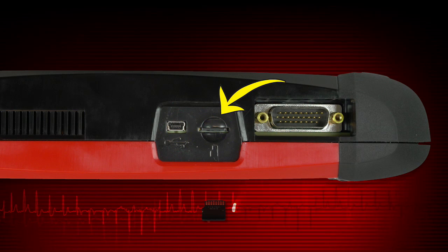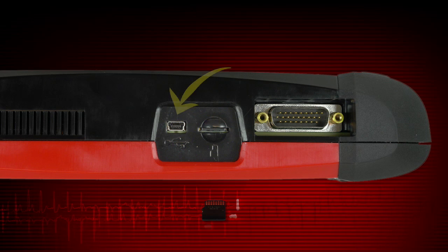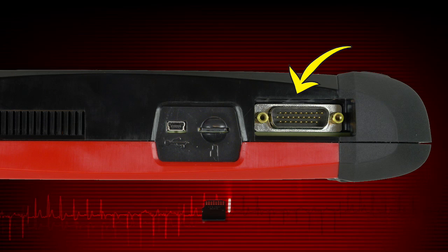The microSD card port holds the microSD card that contains the Solus Ultra software. The USB client port is used to connect Solus Ultra to a personal computer for transferring saved files. And the data cable port is for the scanner vehicle connector.